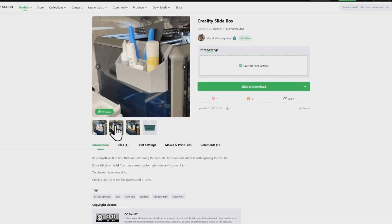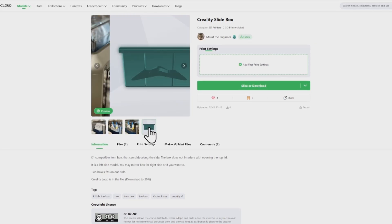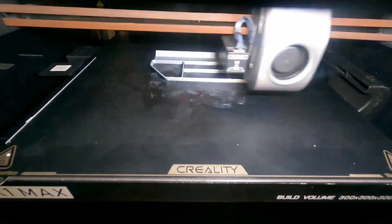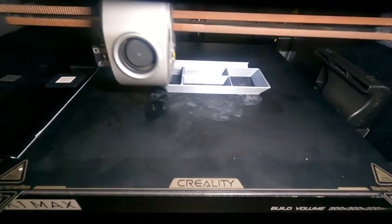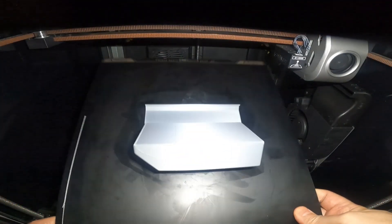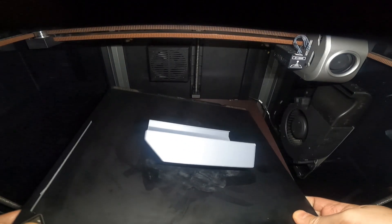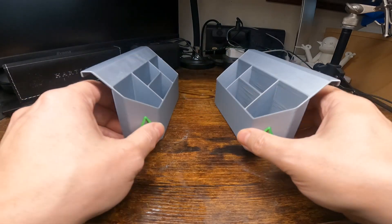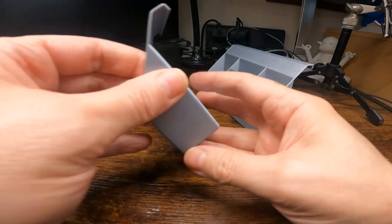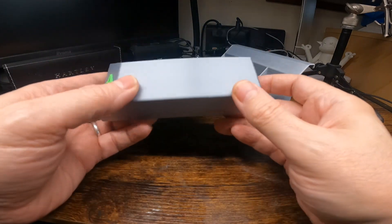This next model is a side box for a Creality K1 printer — I presume it fits all of them. It just fits on the side and slides along. I mirrored the design because I wanted it on the right hand side of the printer and the design is for the left hand side, so I've now got two of them. This doesn't use any support and I just printed this in a Creality grey PLA filament.